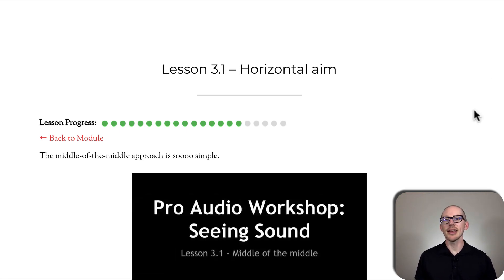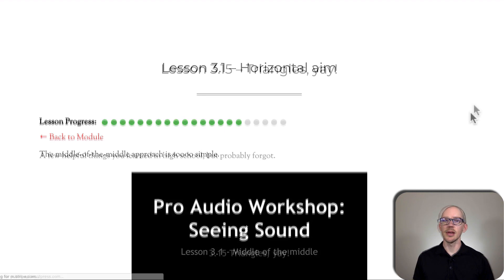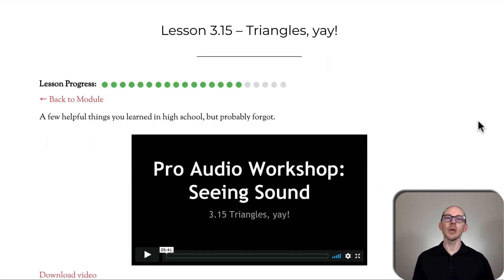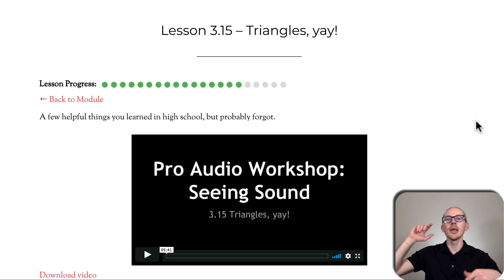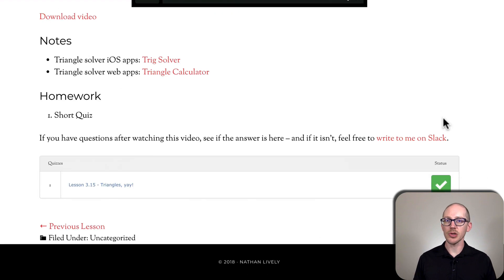Horizontal aim — basically how to aim any speaker, no matter where you are, no matter what the situation is. Triangles: this is just a quick introduction explaining that if you know any two pieces of information of a triangle, you can find out the third. So a lot of times, for example, we know the height of the speaker and the distance to the first row, but we don't know the distance from the speaker to the first row. We can speed up our work by knowing some basic principles about triangles.